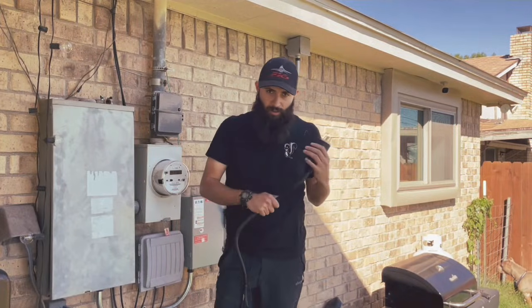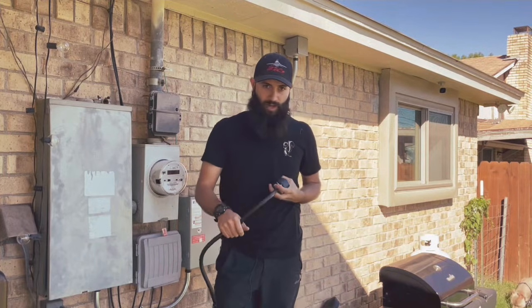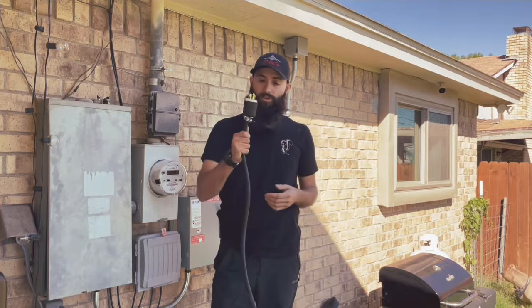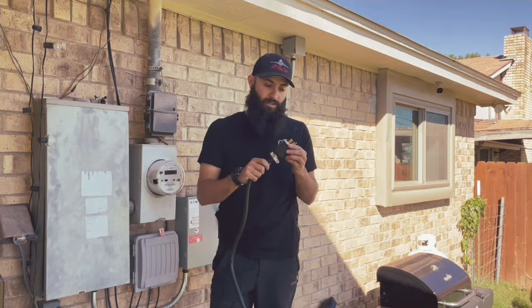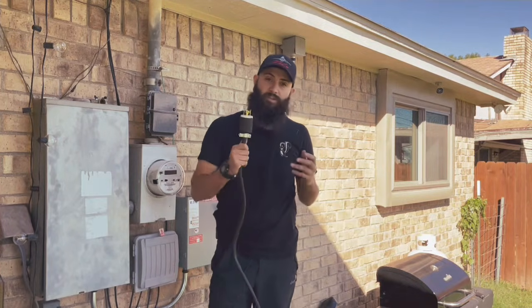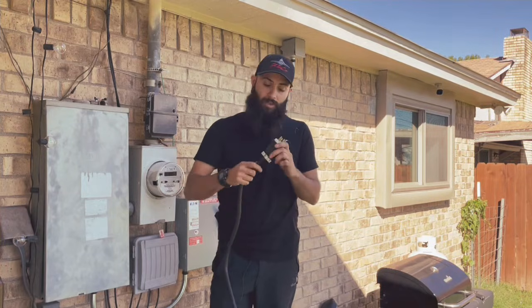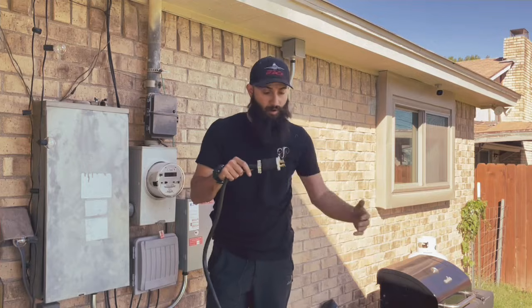Now that you've successfully disappointed not only your father-in-law, but every single electrician and professional home DIYer in the world by running this through your dryer vent, you can go ahead and assemble your receptacle. I didn't show that because there are many videos out there that talk about the specific receptacles that you may have, so go ahead and research those. But now that we've got our receptacle on, we can go ahead and start back feeding our power from our generator.